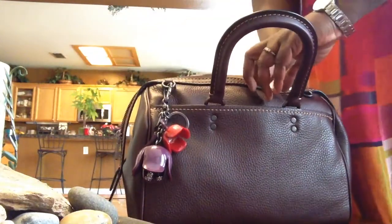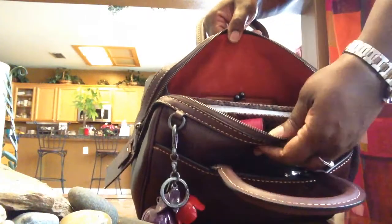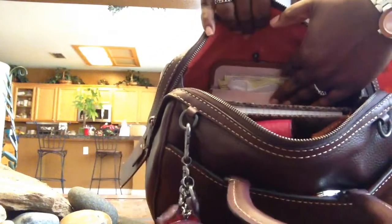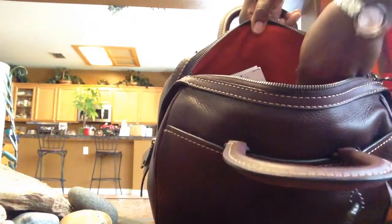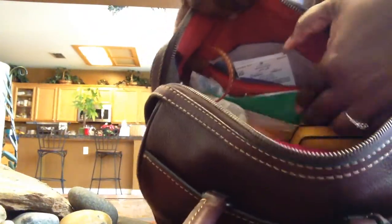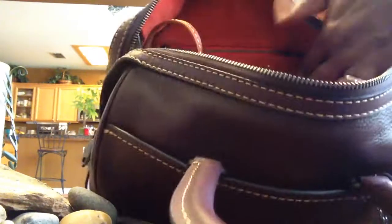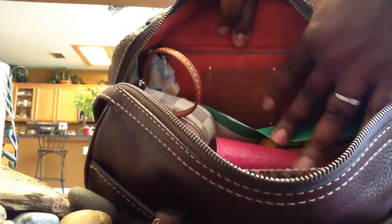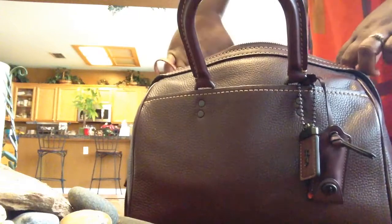On the inside of the bag it's the same brownish red suede interior. There's the kiss-lock pocket, which is signature on almost all of the Rogues. And then there's a zipper pocket. The zipper pocket is nice and wide — it goes almost the entire length of the bag.